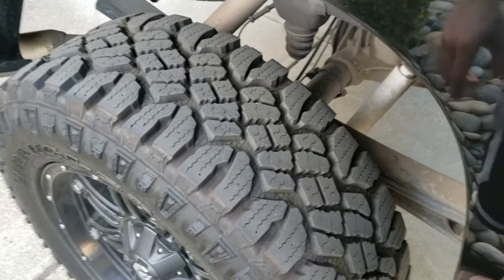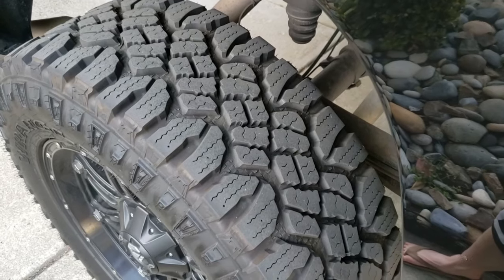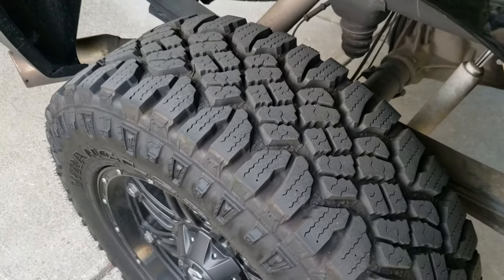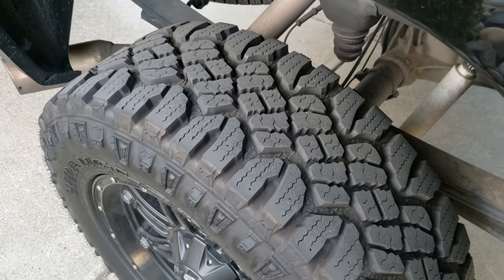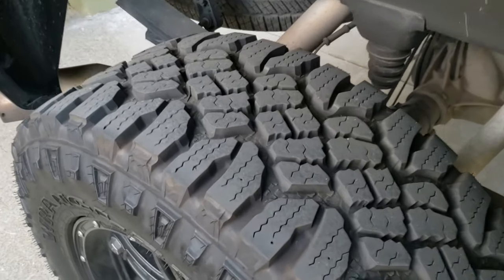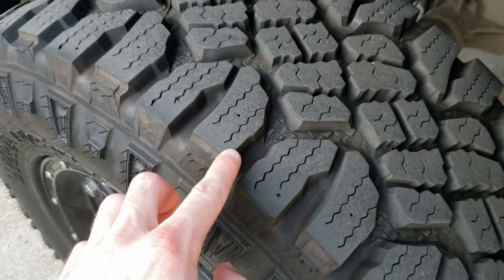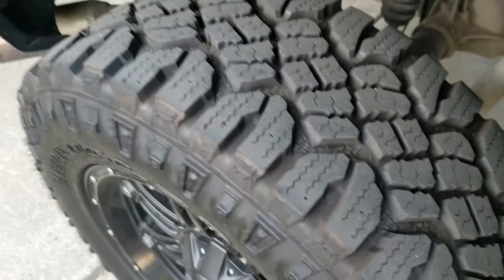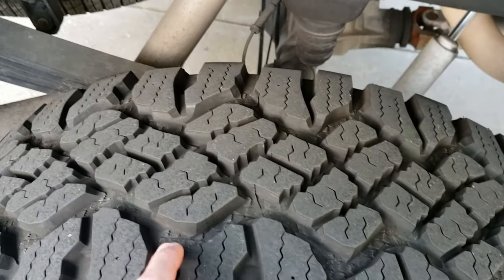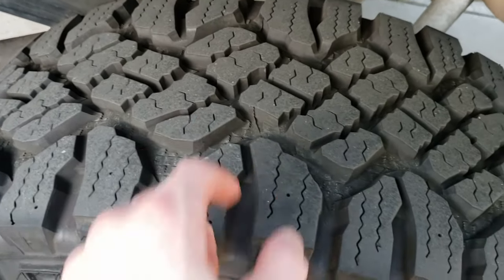Out of the truck now — this tire is the back right one. I rotate these every 5,000 miles and I've had them for about a year now, so they're due for their second rotation. These started out on the front and moved to the back. At 10,000 miles, the last 5,000 of which have been in the back, this ridge is worn very well. All the siping in here is still really solid, and the secondary tread pattern between the blocks is still there.